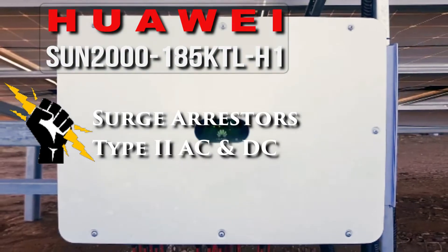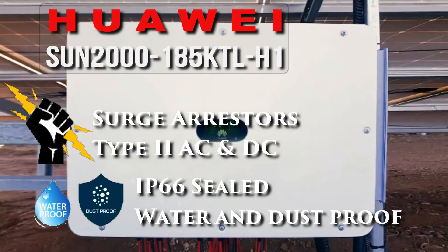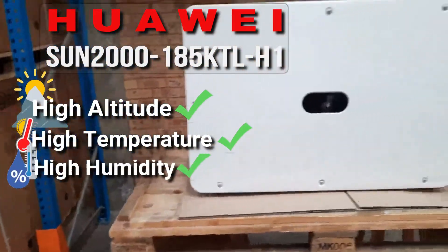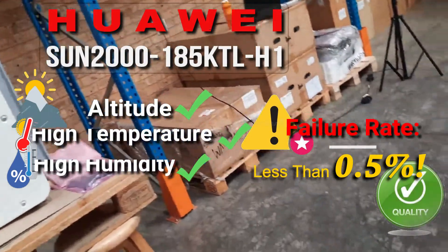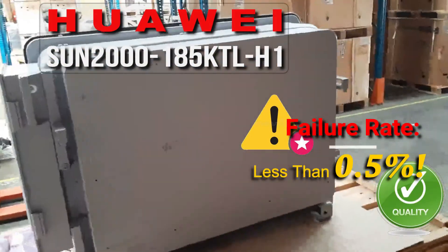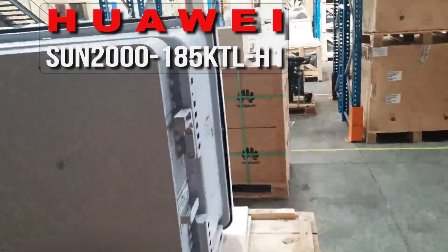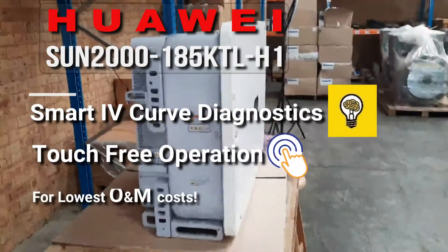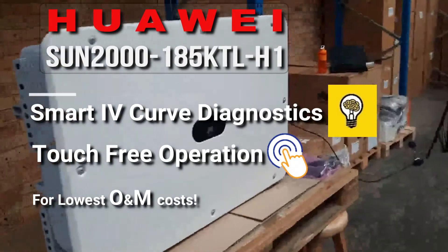It has Type 2 surge arrestors for AC and DC. The IP66 rating means it's waterproof and dustproof. This inverter can perform in the harshest conditions, and you get the industry leading lowest failure rate at less than 0.5% — so for every 1000 of these inverters, less than 5 will have an issue. It also has built-in smart IV curve diagnostics and touch-free operation to keep your O&M costs extremely low.